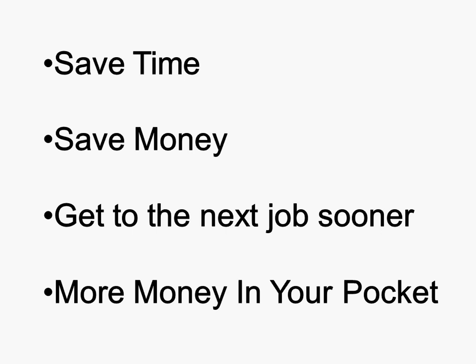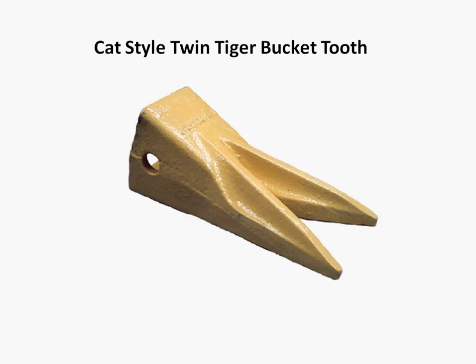Let's get down to the nitty gritty of it all. So what does the twin tiger tooth do? The twin tiger is a double-pointed tooth, which is mostly used for penetrating compacted soil, such as clay, or if you're munching down on shale or some hard-faced surface.